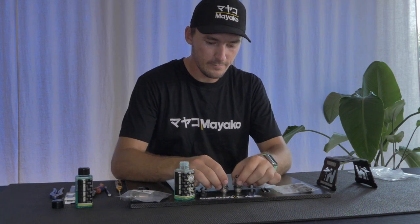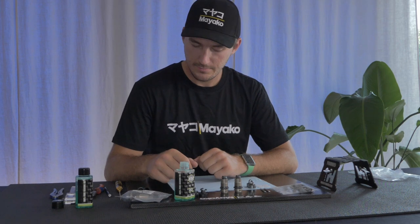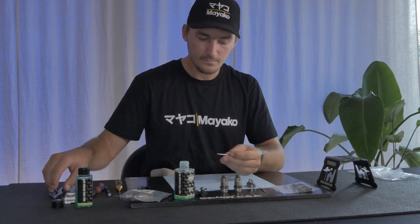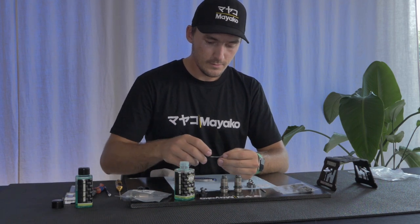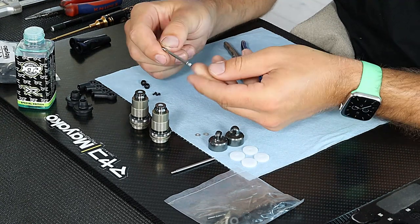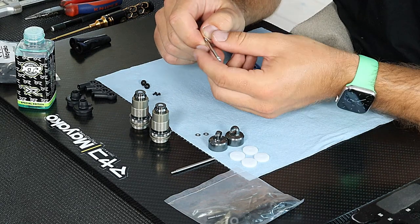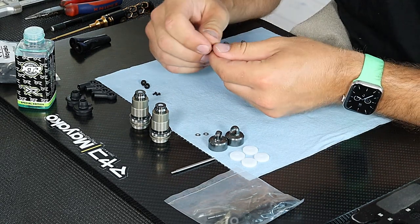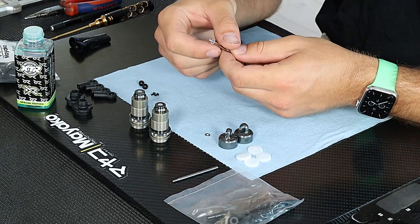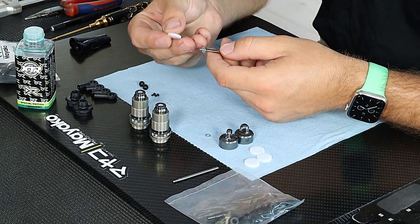With both shock bodies assembled, the next step is to mount the pistons on the shock shafts. The shock shafts are nice and shiny — you don't need to polish them, they come with a good finish out of the box. Put the silver shim onto the shaft first, then all four pistons are 5x1.5 so it doesn't matter which one you take.